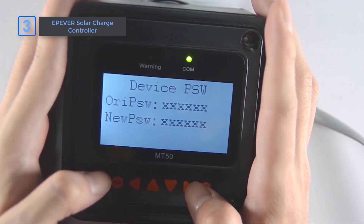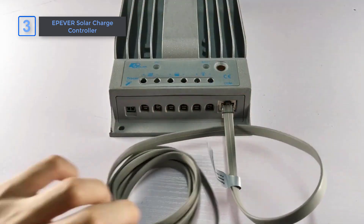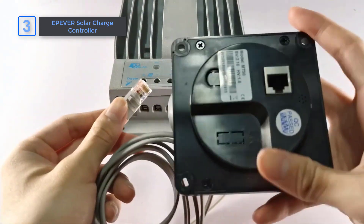Compared to other charge controllers, the EPE-VER's durability, efficiency, and flexibility really set it apart for both residential and industrial use.